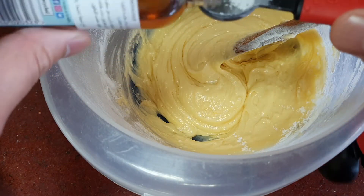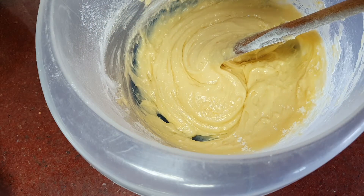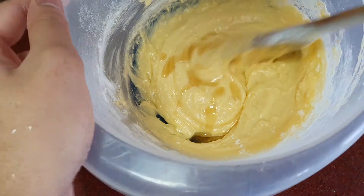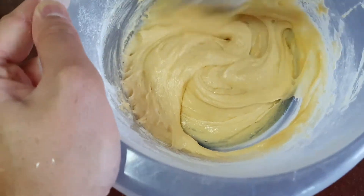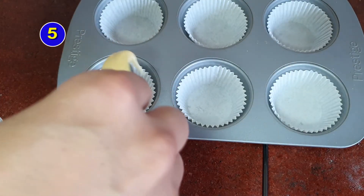I forgot to add the vanilla extract at step three, but it doesn't really matter which stage you add vanilla extract. So I've added vanilla extract at this stage. Mix all the ingredients and then step five is to fill the cake cases with an even amount.